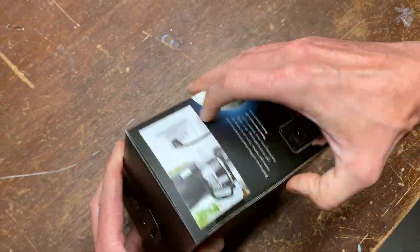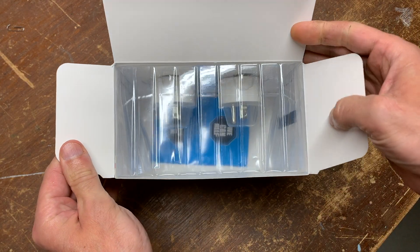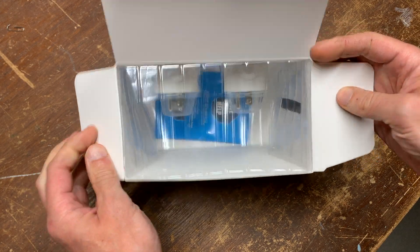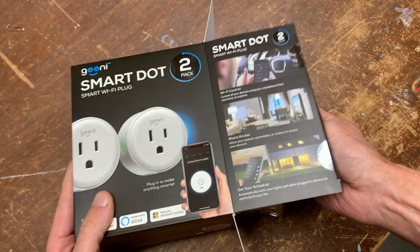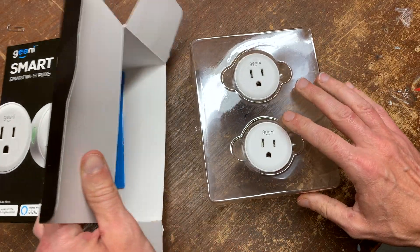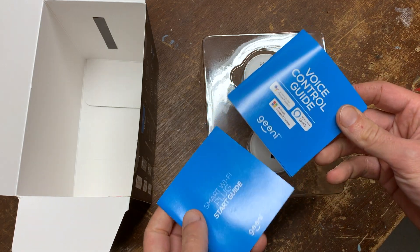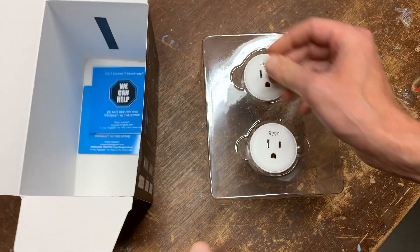Let's open it up. There's a lot of air and lots of space inside — perhaps not environmentally friendly packaging. I'll recycle the plastic and cardboard later. We have our dots, a start guide, and a voice control guide.